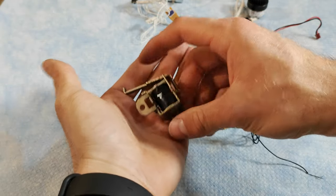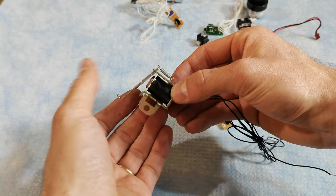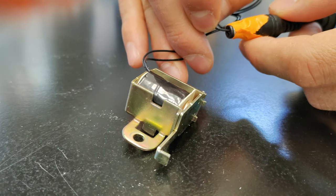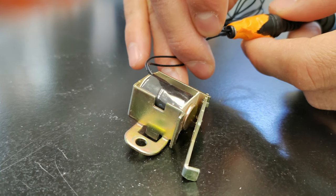Another nice thing we found is plenty of solenoids and solenoid actuators. Solenoid actuators are made of two parts — when you apply a voltage to the solenoid it creates a magnetic field which moves the other part. These are often used to move things around, like opening and closing valves.